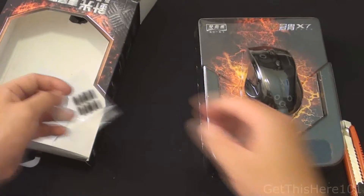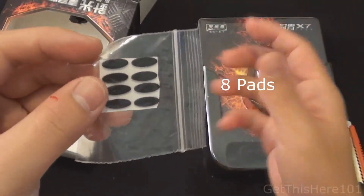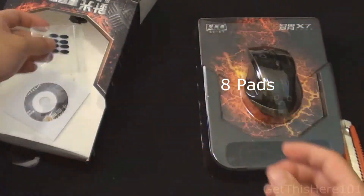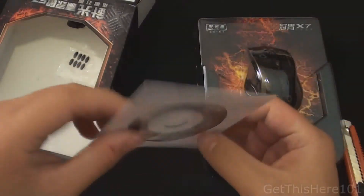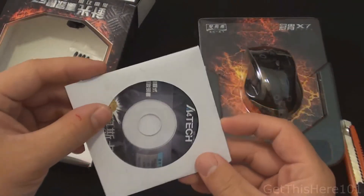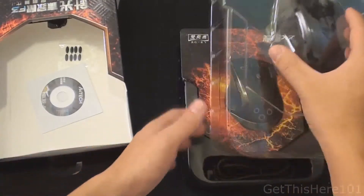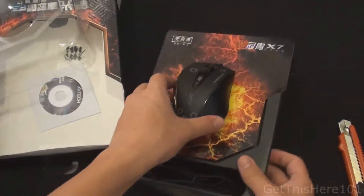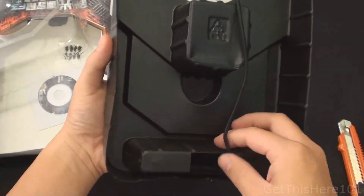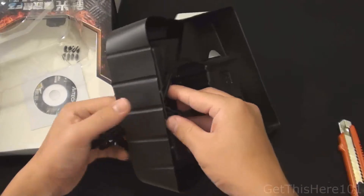So we have extra pads — it comes with five extra pads for the bottom. When your bottom pads wear out, you can replace them. You also have software that allows you to install the drivers as well as the program to configure the features on this mouse. Taking the plastic off, we can see the mouse very nicely, and it has a braided cord.